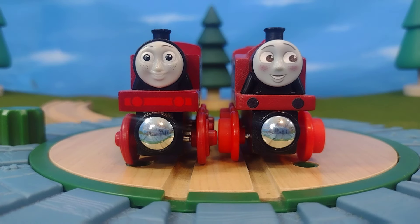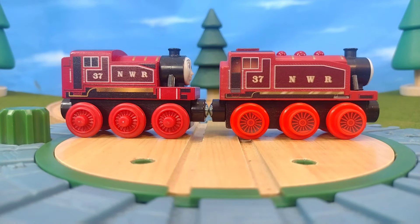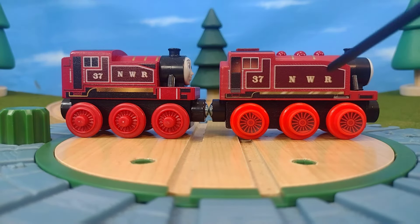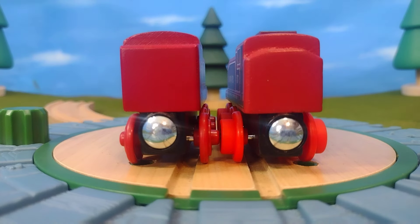Here's a comparison between her most recent iteration from Thomas Wood — so Thomas Wood Rosie — and you can see there are some major differences. Though I don't feel that Thomas Wood did a bad job on Rosie — I thought that was actually one of their better models — I prefer the one on the right. The one on the right just knocks it out of the park. The detail is just so much better and I love it.